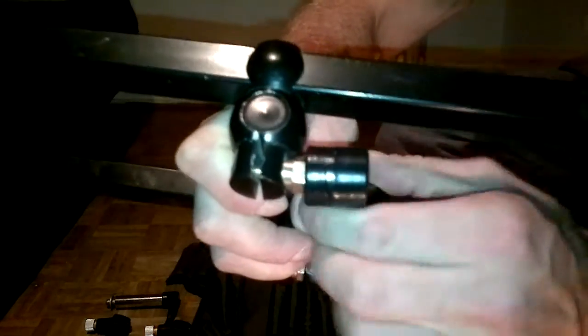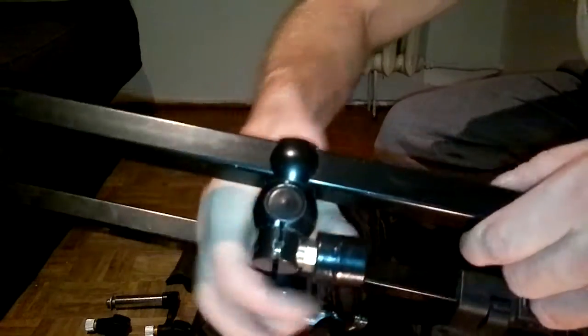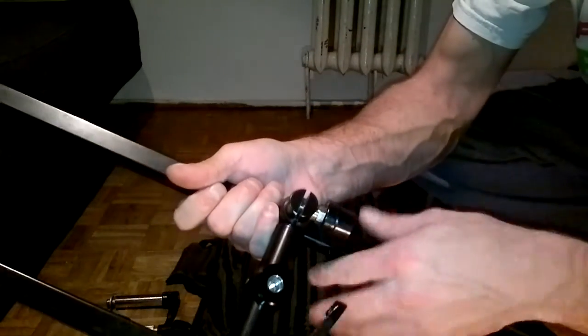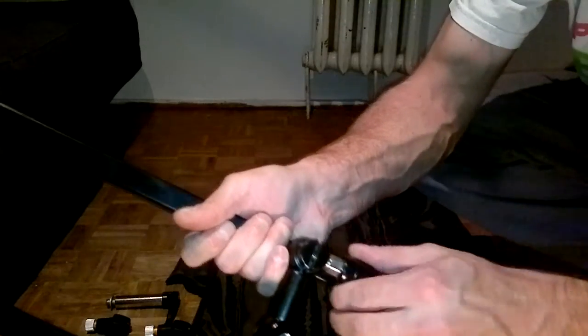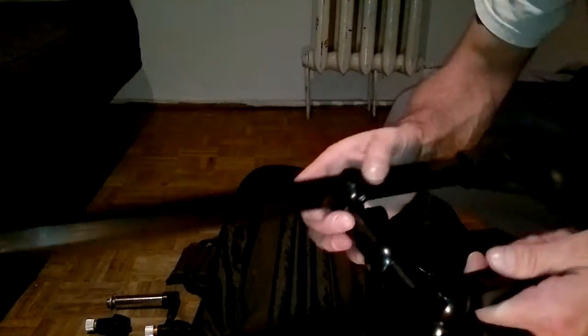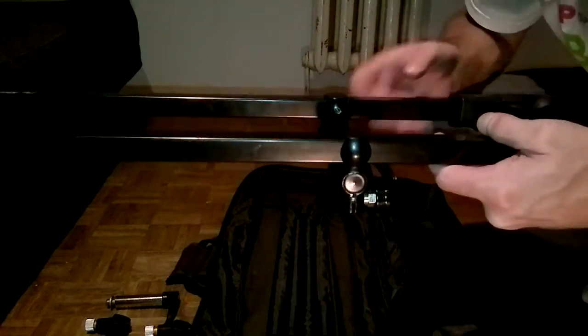I'm going to show you — I turn it over, we can turn it over. Now we can turn it over and adjust it. Why do I want to show you? Because it's a great solution. First of all, if you don't have a lot of money and you want to buy the X-Pod, I'd like to use it the same way. But it's a solid thing.